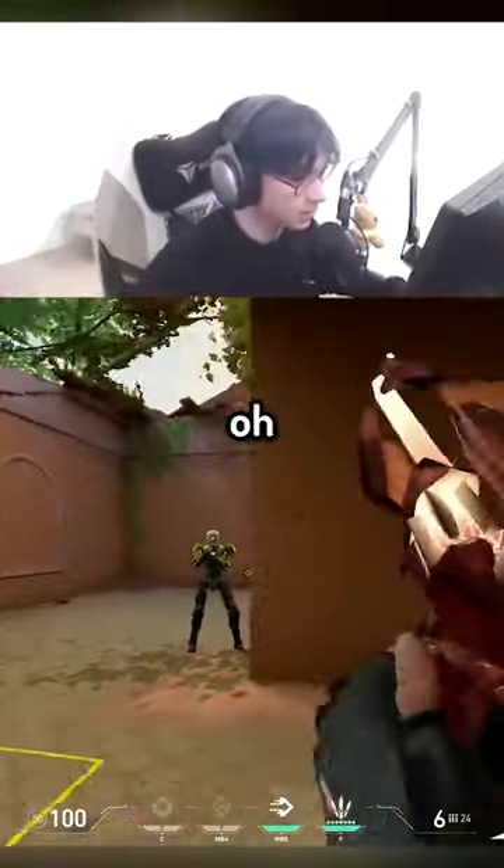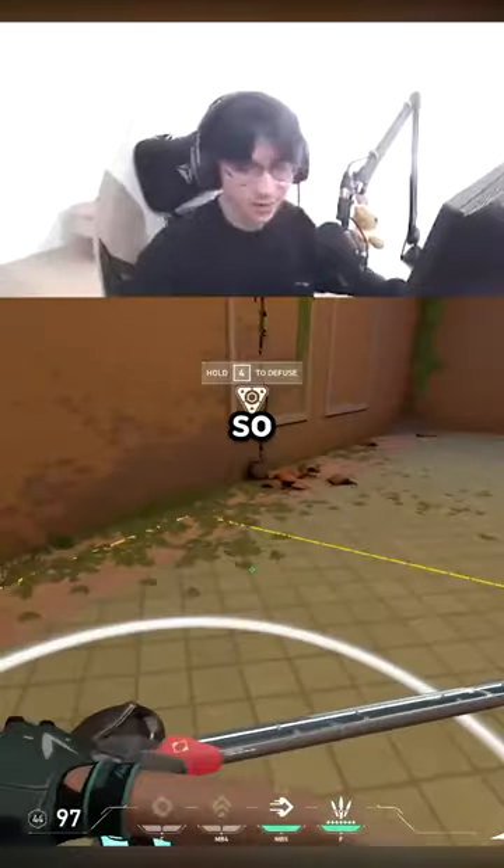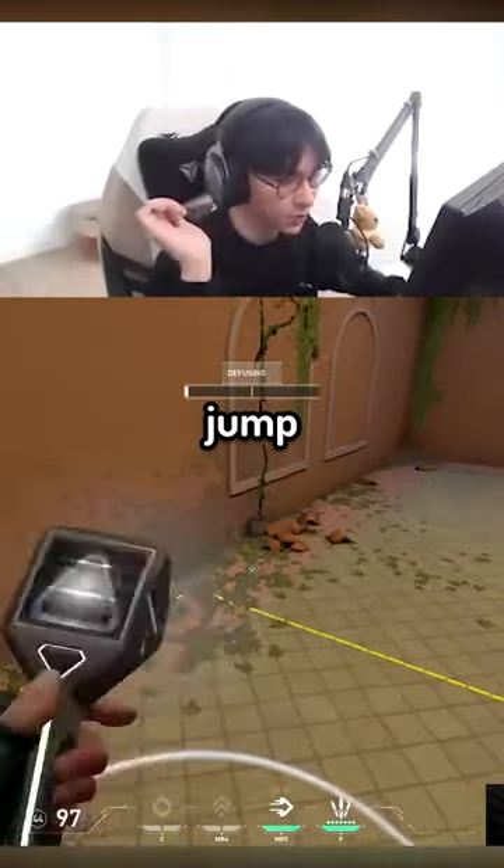So let's say when you're defusing... oh, oops. Listen to the sound, ready? If you jump, instantly defuse.